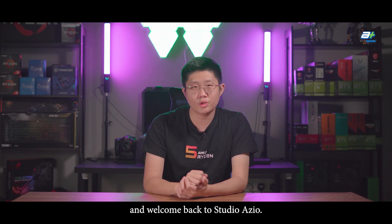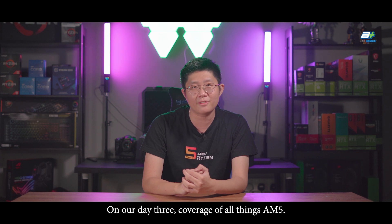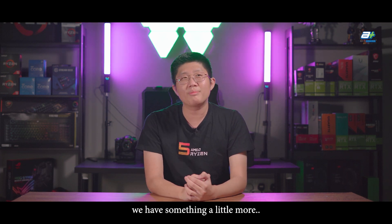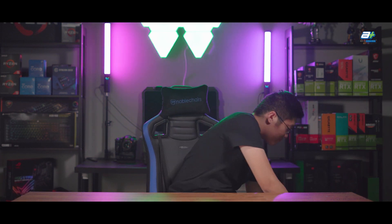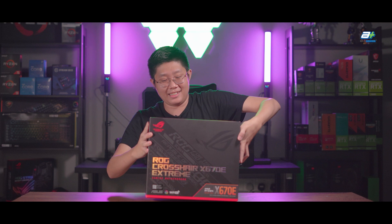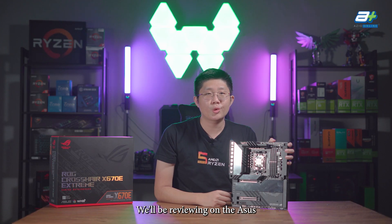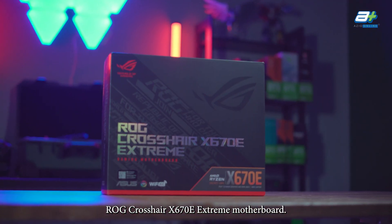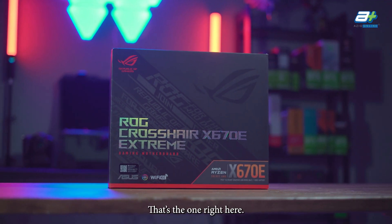Hello everybody and welcome back to Studio ASIO on our day 3 coverage of all things AM5. Today we have something a little more extreme. We'll be reviewing the ASUS ROG Crosshair X670E Extreme Motherboard.